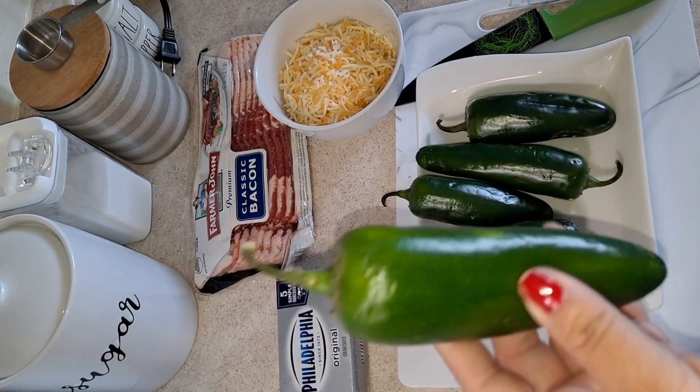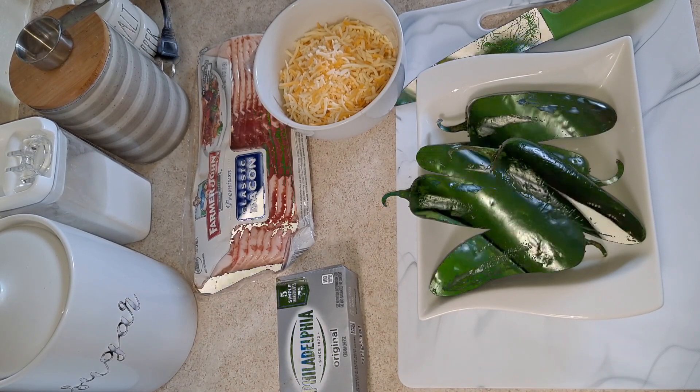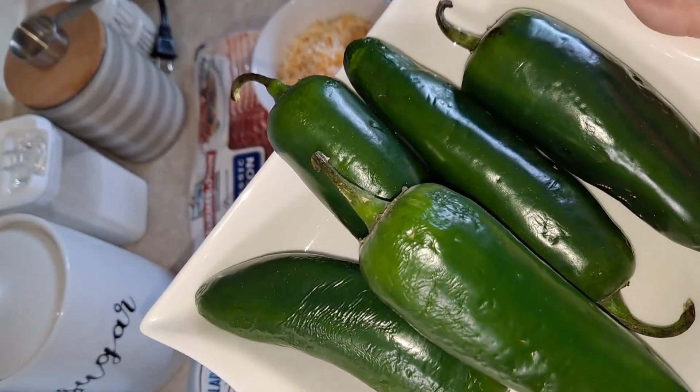Make sure you watch the full video and don't forget to give it a like and subscribe so you can keep commenting and sharing my videos. Now let's get started — first we're going to rinse the jalapeños really good.